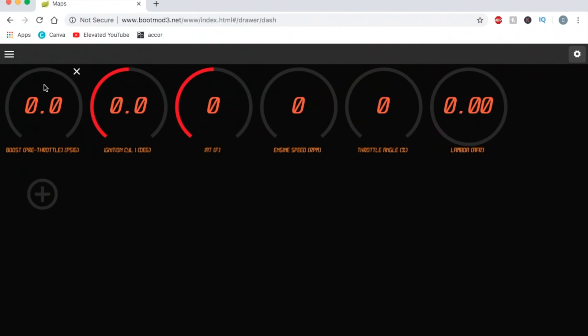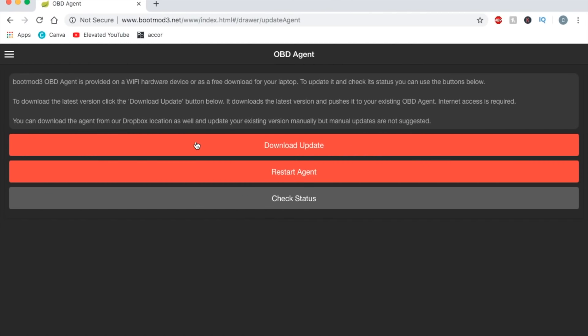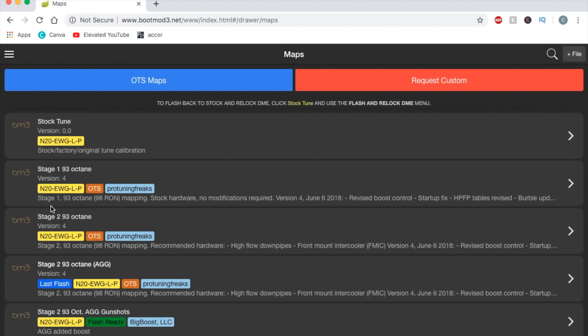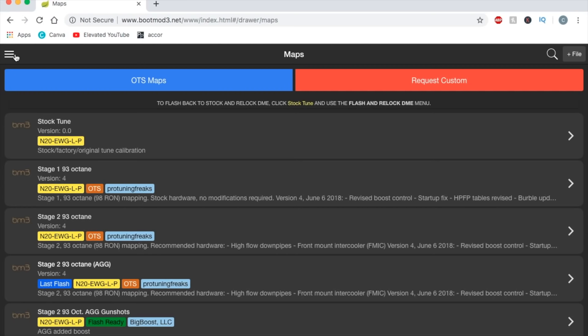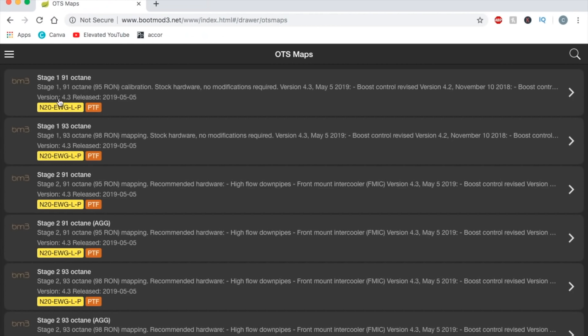Here I am on Boot Mode. I've got my OBD Agent up and running — it is up to date, which is always good to note. If yours is not, make sure you go update it. Right now my maps are: stock tune, 90 Stage 1, 93 Stage 2, 93 Stage 2 Aggressive, and a custom map. My last flash was version 4. If you go to OTS Maps now, you'll notice they're all updated to version 4.3, released Cinco de Mayo 2019, May 5th.